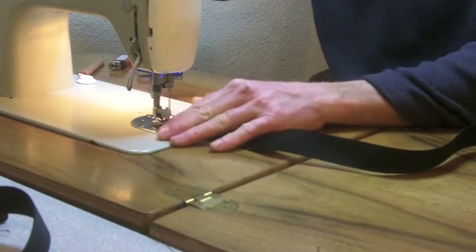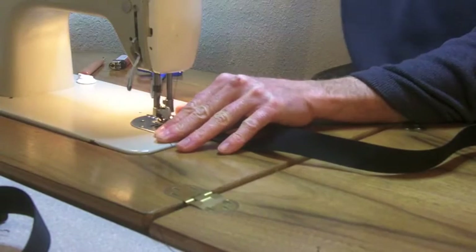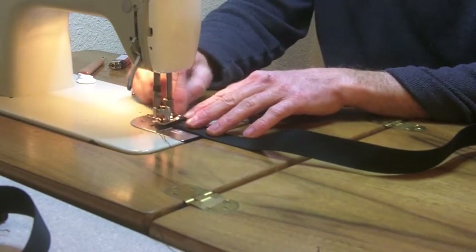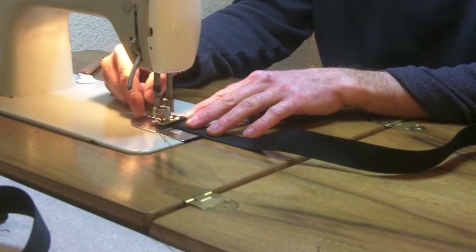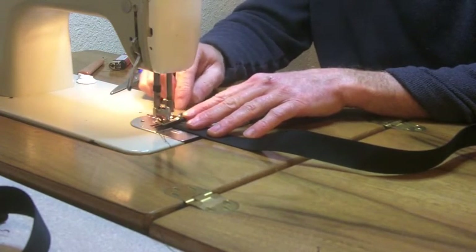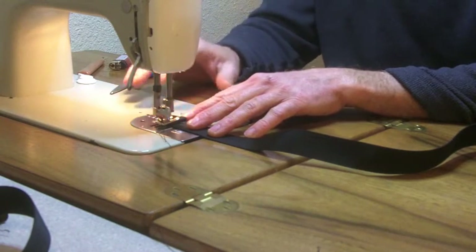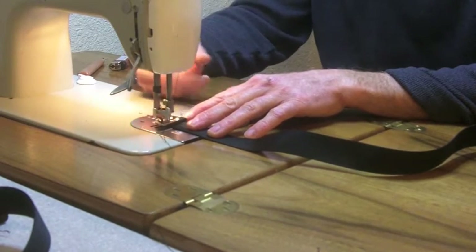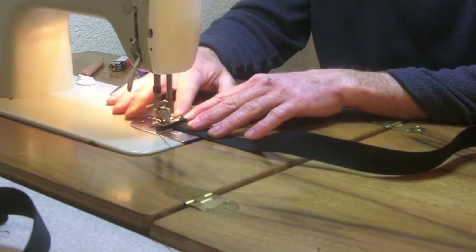To sew a bar tack on the end, I'll start by doing a line of straight stitching down the middle. Ordinarily I would start stitching, then reverse stitch a couple of stitches and then go forward again, but since I'm going to zigzag over it a couple of times, that's not necessary. If you don't have a zigzag capable sewing machine, you can just sew back and forth a few times and that'll accomplish the same thing.